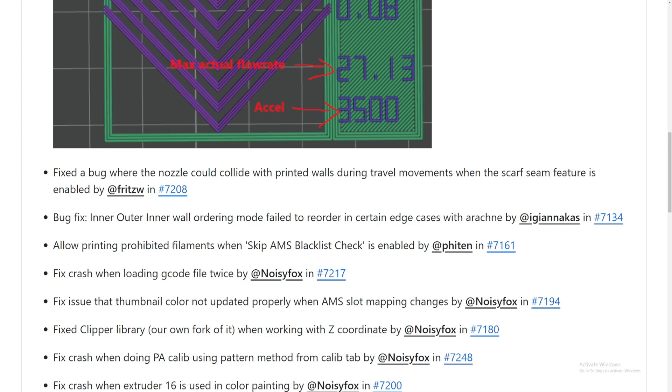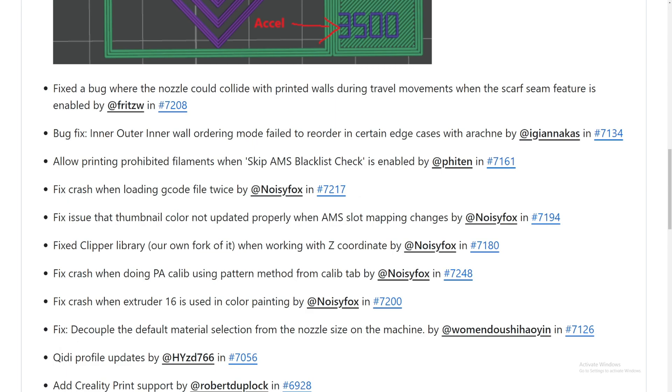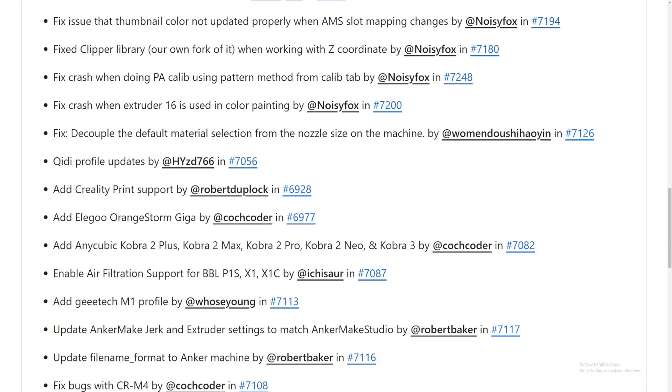They also added allowing printing prohibited filament when 'skip AMS blacklist check' is enabled. I haven't used that but it's there. They also fixed crash issues with thumbnails and a crash when doing PA calibration using the pattern method, and a crash when extruder 16 is used.